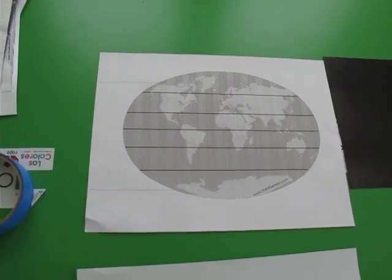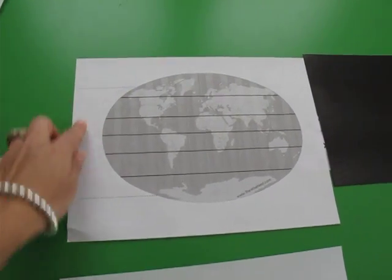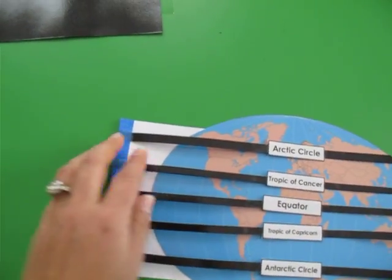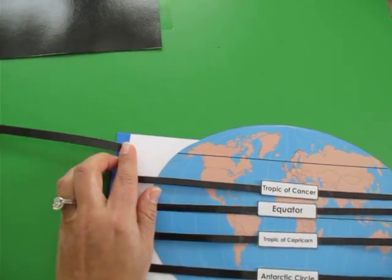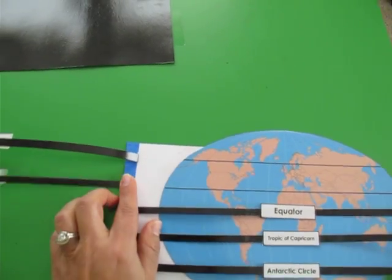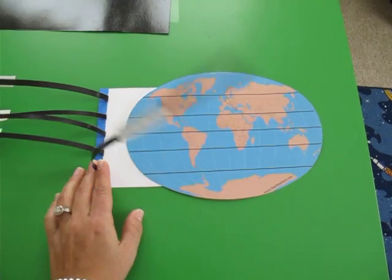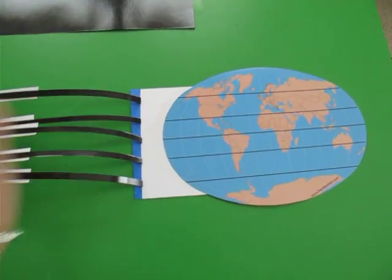You can use painter's tape or regular tape. Just tape it, and once you have it taped, you fold it — just press down and fold it so that the lines can go back and forth. And then you have all your circles of latitude right there.